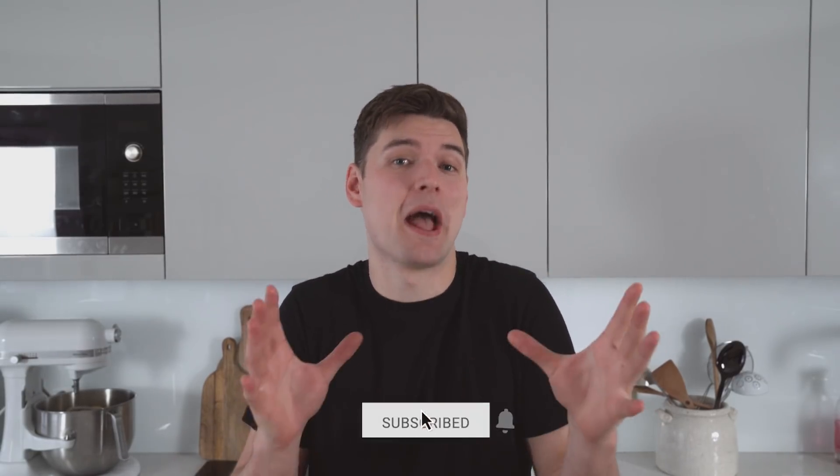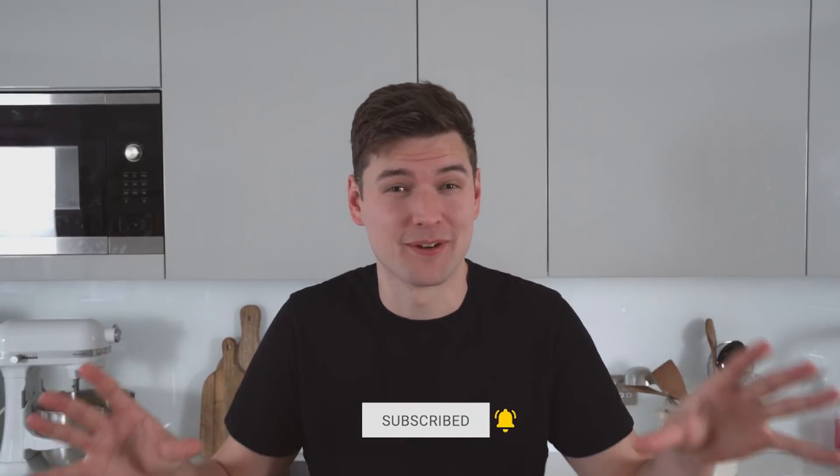And there you have my take on a Hyderabadi biryani. I hope you guys enjoyed the video — if you did make sure to like, it really helps my videos get seen by as many people as possible. Leave me any feedback in the comments below and I'll be sure to check it out. I hope you guys enjoy making this dish and until next time, let's do some cooking.